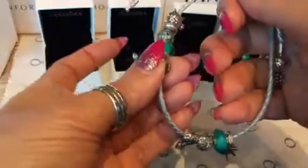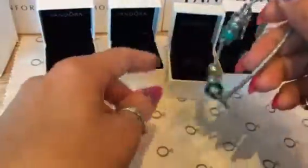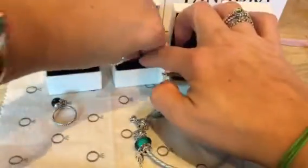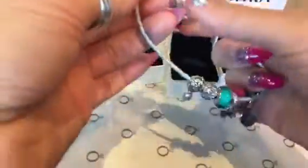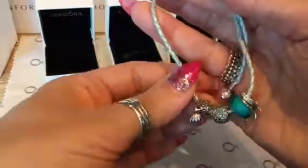You can separate the bracelet just like that, and the beads don't move because otherwise they'd slide around. When I do my bracelet, this stopper keeps things from moving, so I put them in two places. For example, if I put another one somewhere around here, it will separate my bracelet. I plan to buy another one so it separates into three different places.